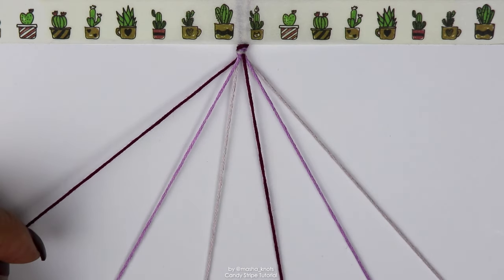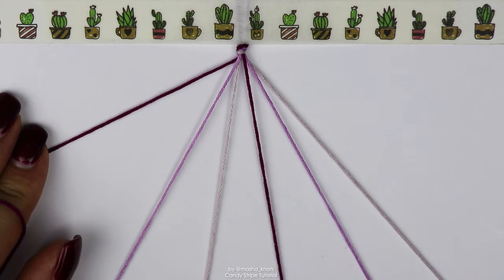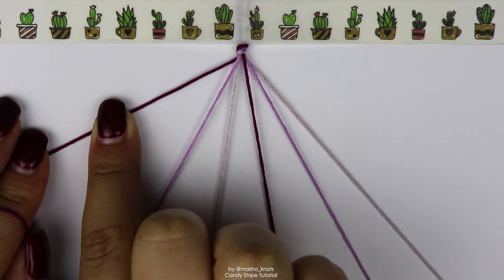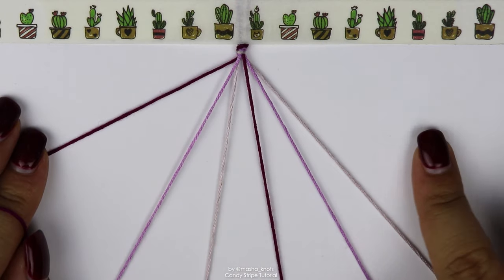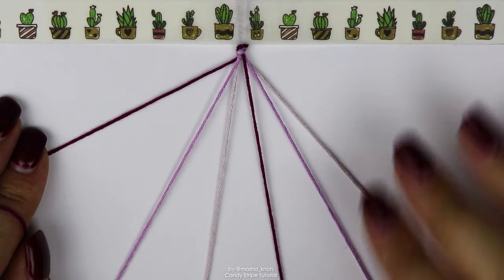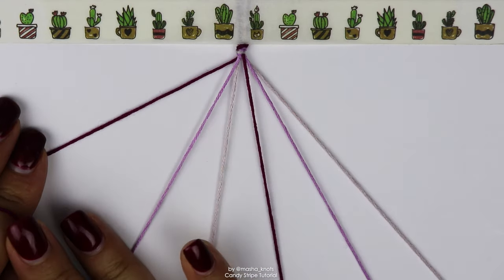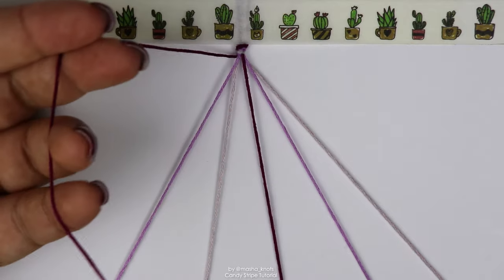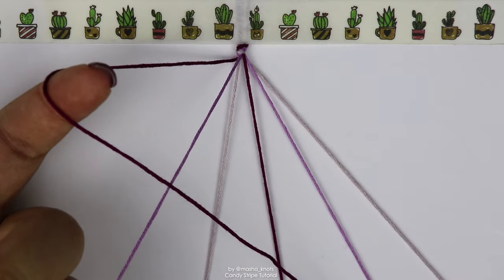Now that the colors are arranged, we can start making the bracelet. This bracelet can be done with forward knots or with backward knots. I'm going to be demonstrating with forward knots, so I'm going to be taking the outermost string from the left side and doing forward knots along each of these strings individually until I reach the end. If you were to do it with backward knots, you would take the outermost string on the right side and do the same but with backward knots.